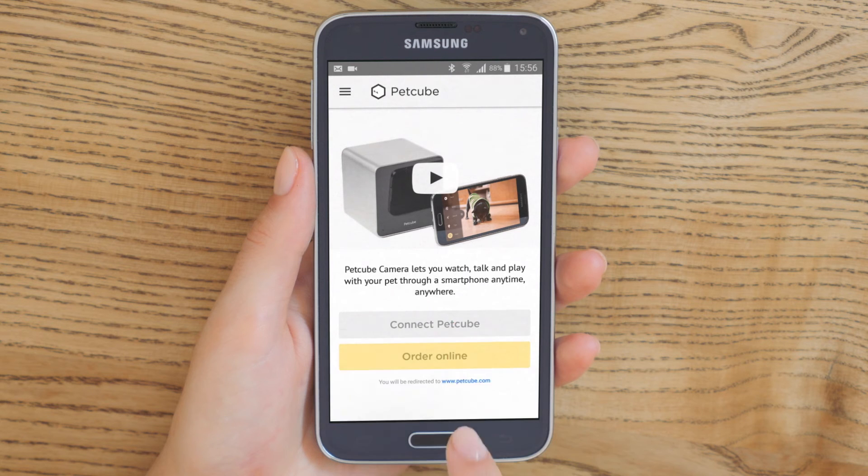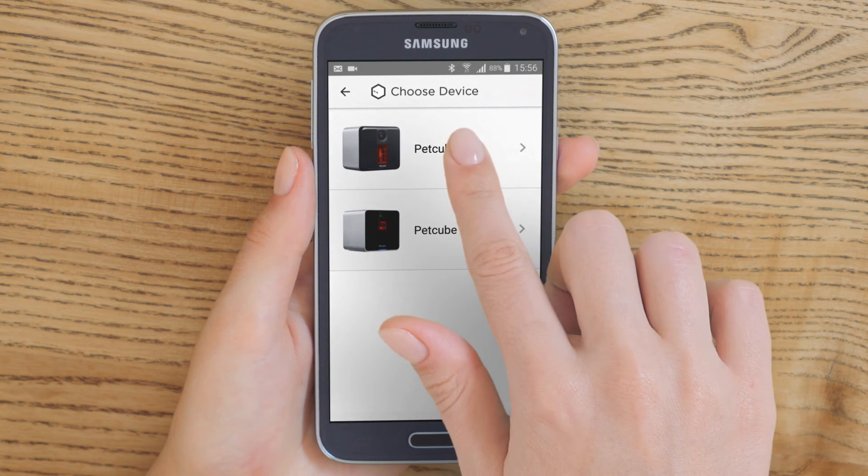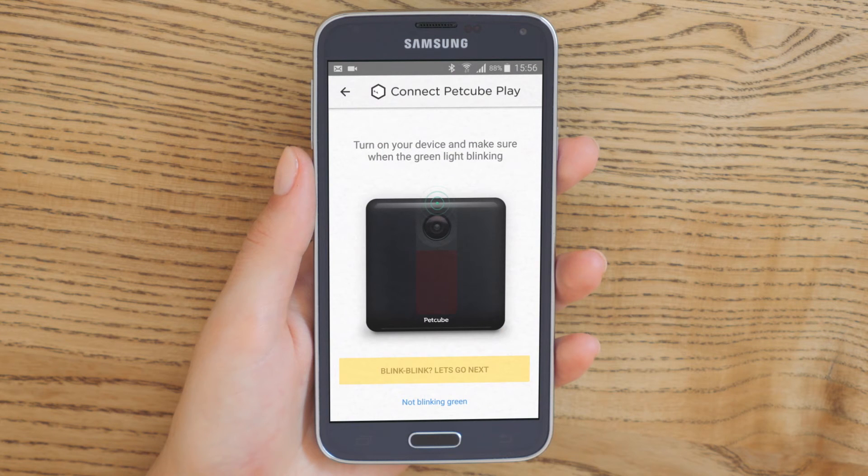In the app, select Connect PetCube and pick PetCube Play from the list of options. Keep in mind that you may be asked to turn on Bluetooth if it was turned off.